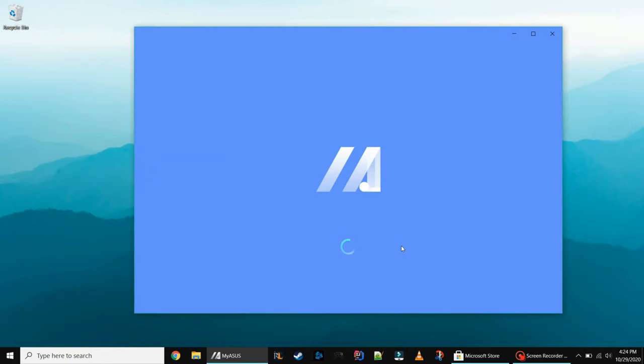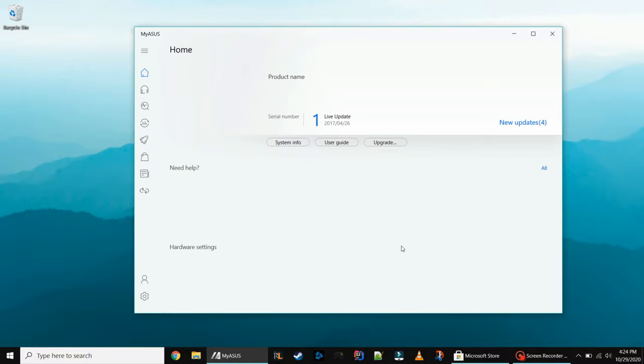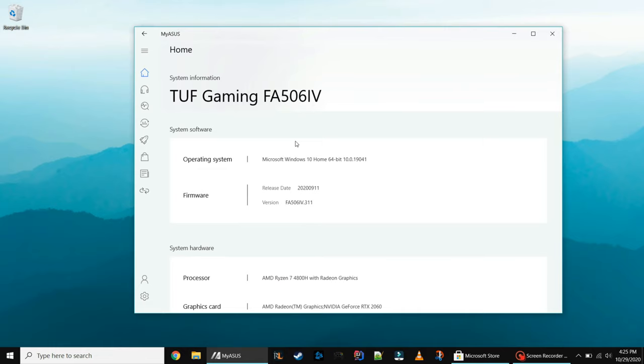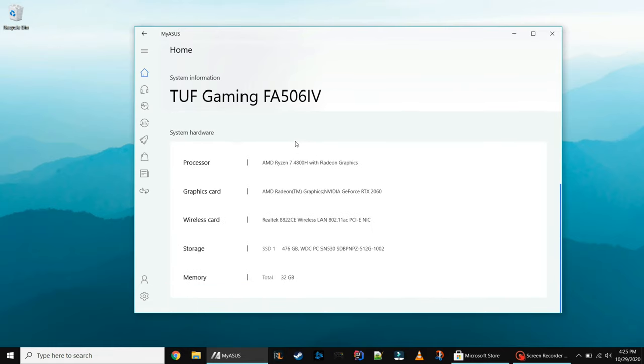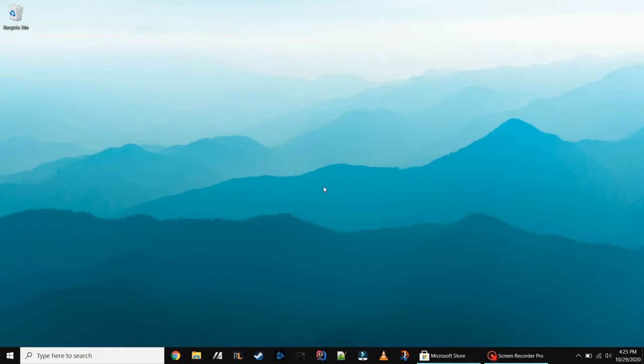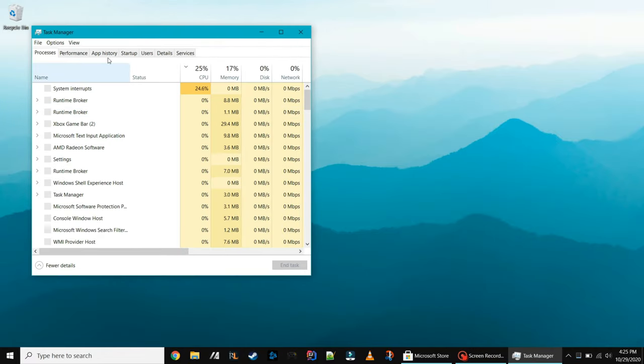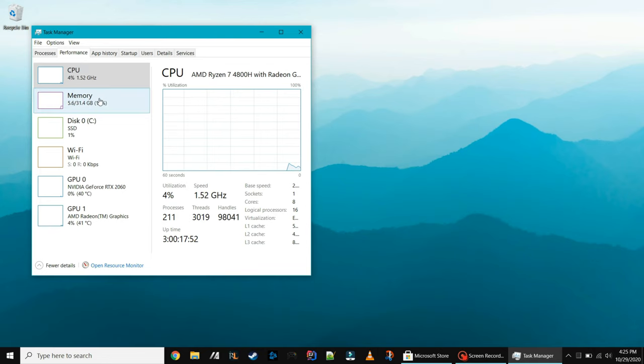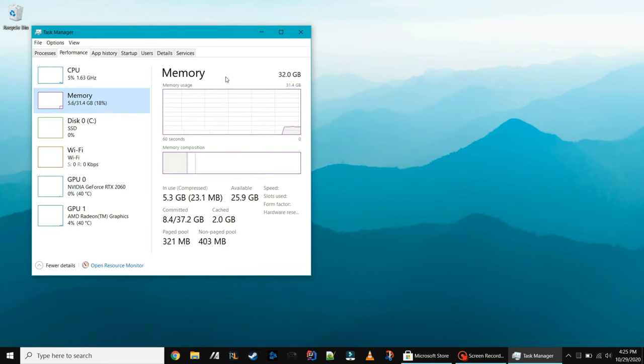Another way to do it is if you're using an ASUS laptop, you can pull up the My ASUS app. On the first screen click on System Info, then scroll down a little bit and you'll see memory at the bottom — there's 32 gigs total. And then obviously you can pull up Task Manager by doing Control+Alt+Delete, click on the Performance tab, and you should see your upgraded memory there as well.